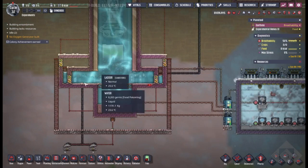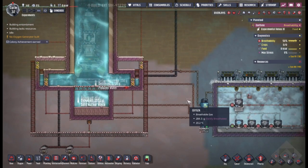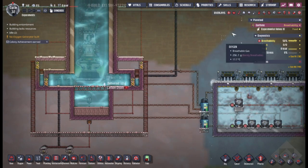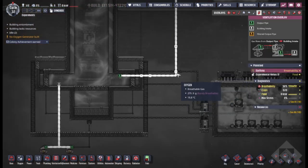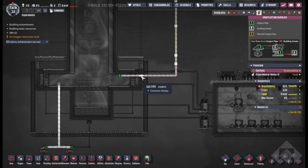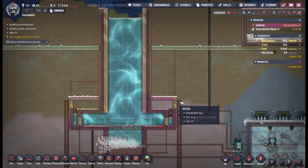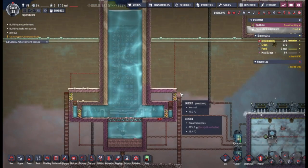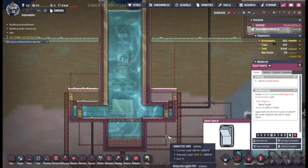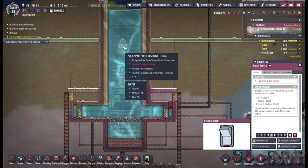Just connect it with a large storage tank — that's it. I have it set up right now so it automatically ejects its carbon dioxide as soon as it lands. The dupe can easily get in and out.